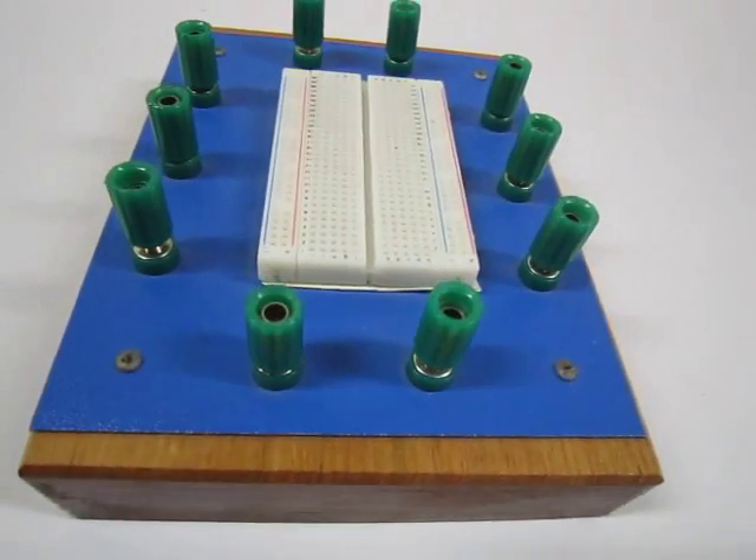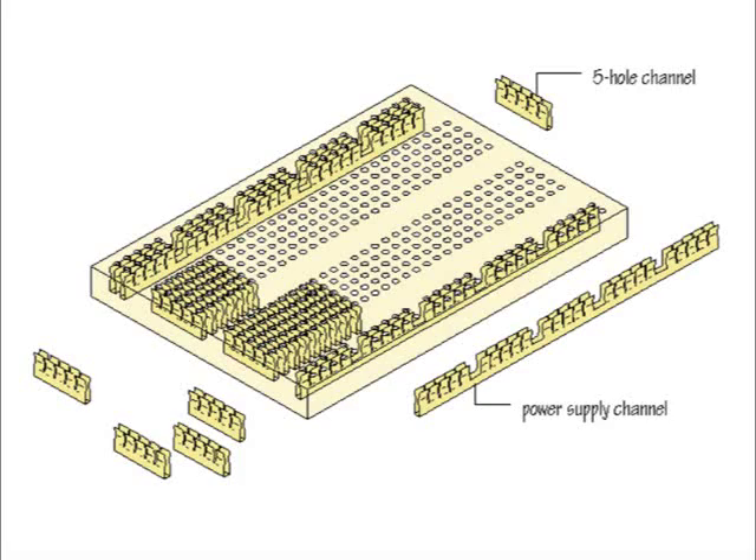A breadboard is a very important tool used in electronics for building circuits. The breadboard allows temporary connections to be made and changed on the fly. The connection of electronic components is made through the tiny holes of the breadboard.